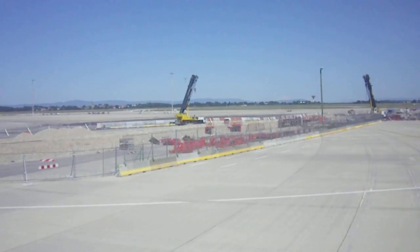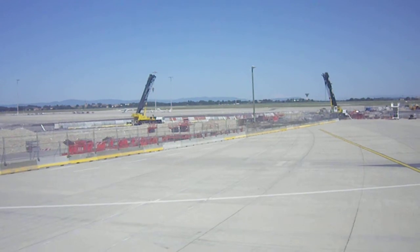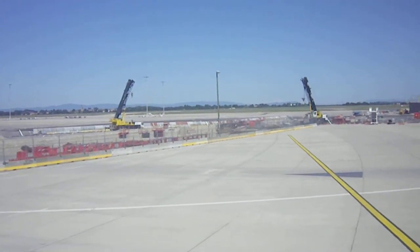May we remind you that all electronic equipment must be switched off for takeoff and landing. Some devices may be used when airborne. Please check the...